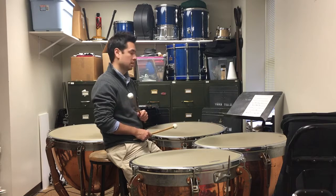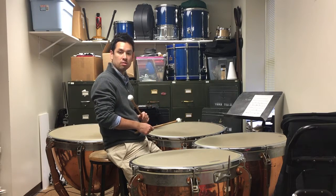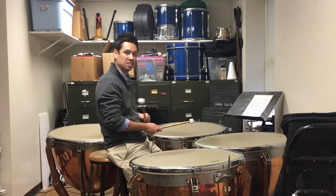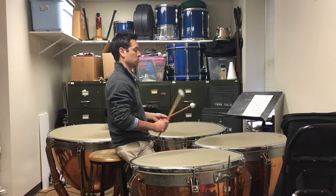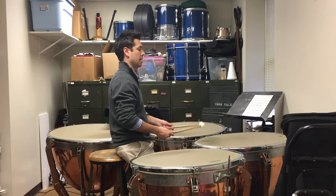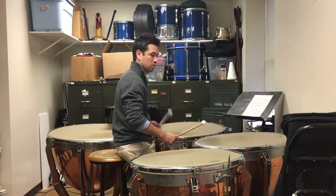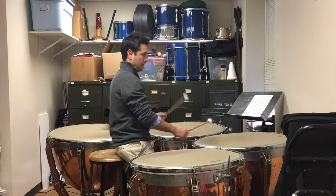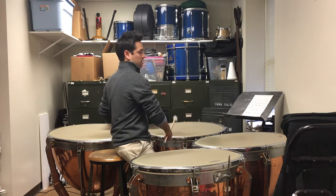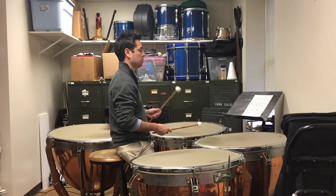When we get to measure 17 I'm really going to roll into the release of the eighth note, so the quarter note is going to connect to the release on the eighth note — I'm going to ride into that release. And then the same thing on beat three. So in context at about this tempo you get something like that.